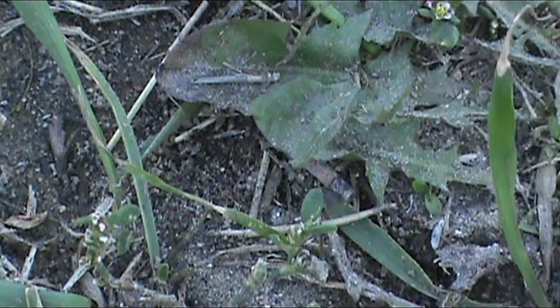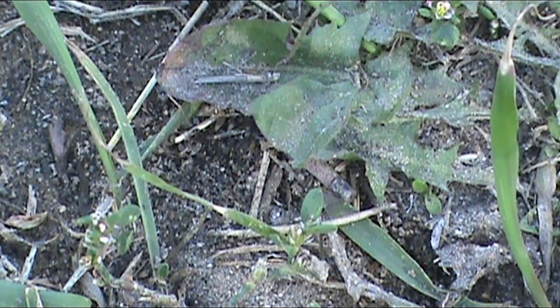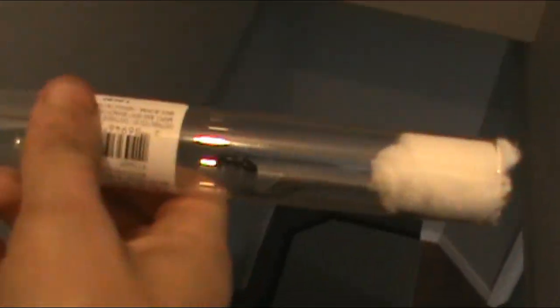The queens are less likely to go onto your hand but will go around it, so by putting the test tube in the path of where the edge of your hand is, she will most likely walk into it. If this doesn't work right away, continue to try — she will eventually go in there.